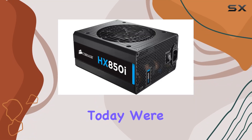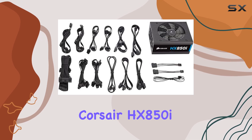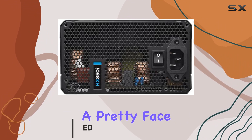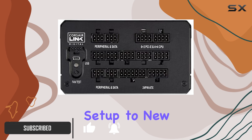Hey there, tech enthusiasts. Today, we're diving into the powerhouse that is the Corsair HX850i 850W power supply unit. This sleek black beauty is not just a pretty face — it's packed with features to elevate your PC gaming or professional setup to new heights.